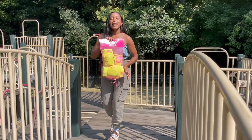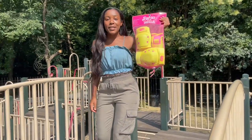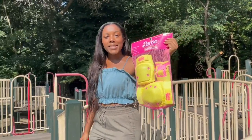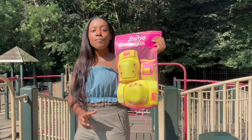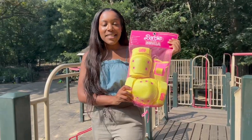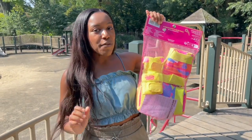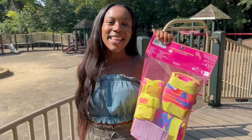And of course, with skating, we can't forget our protective gear — wrist guards, elbow pads, and knee pads. It's the Barbie the Movie Impala Protective Gear Skate Set. It has the same exact neon color as the skates and that beautiful neon rainbow print that Margot Robbie and Ryan Gosling have on their outfits in the movie.